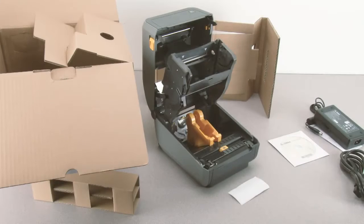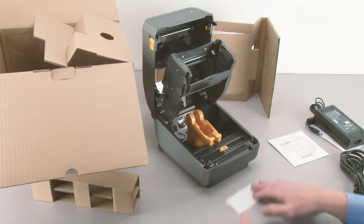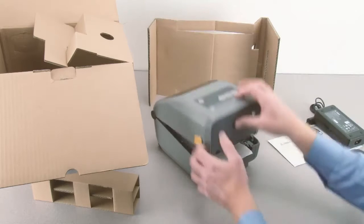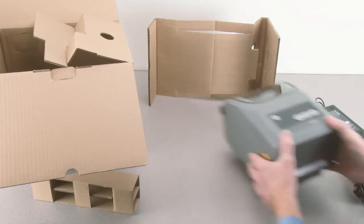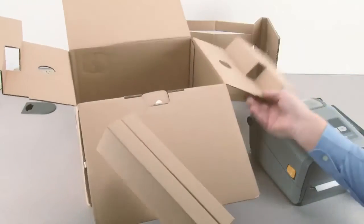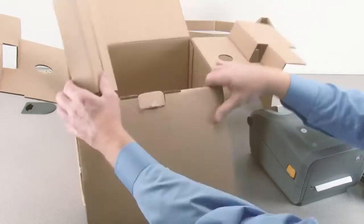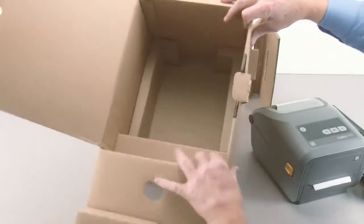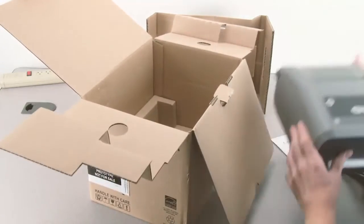In this tutorial you will learn how to properly repackage your product for shipment. Prepare the packing materials, place the packing material over the platen, close the printer, place the package spacer in the box, and place the printer in the box.